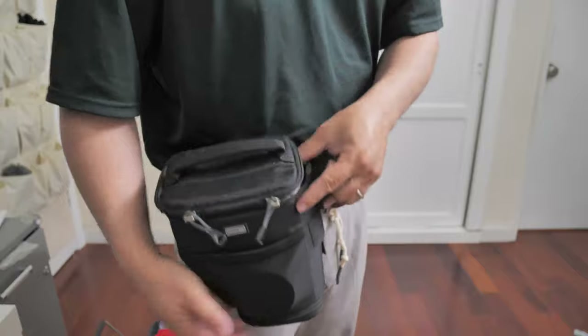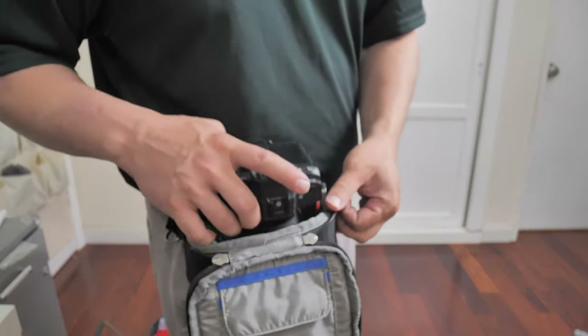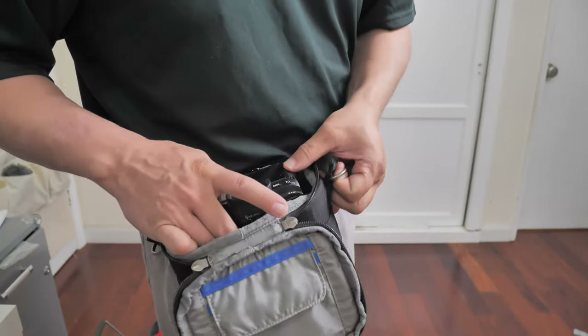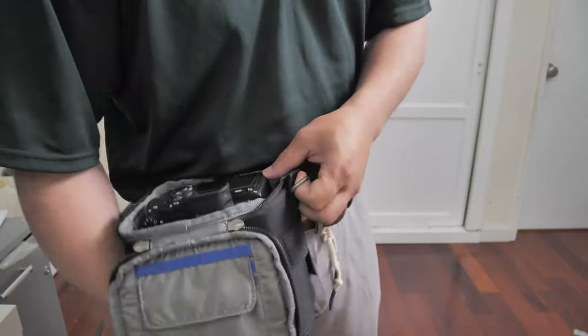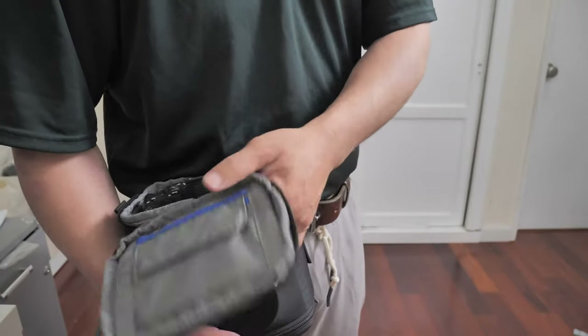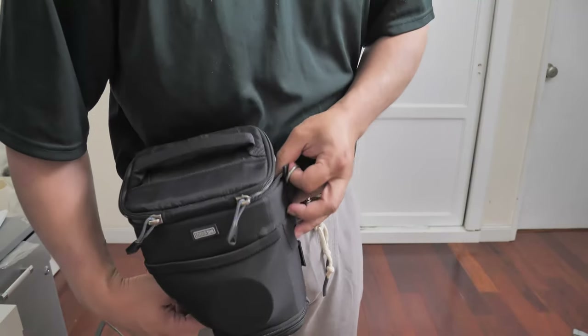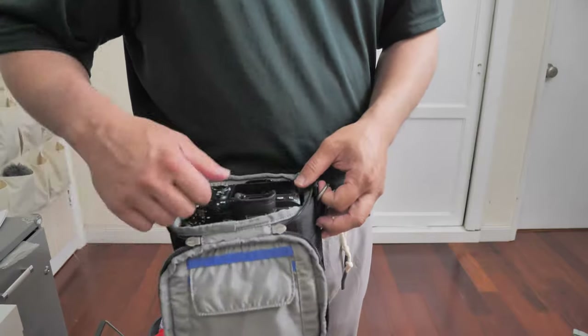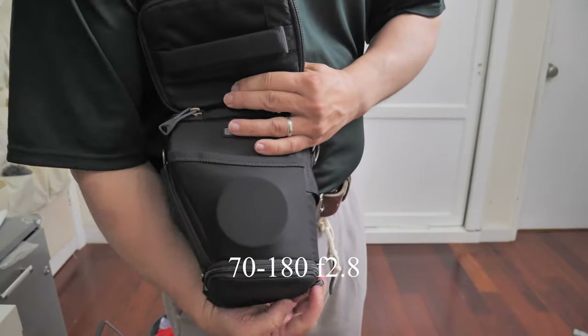This is a Tamron 28-200. It fits in the bag without the pop-down even extended. So with the pop-down extended, you could probably fit much bigger lenses — like a 28-75 G Master, or maybe even the Tamron 70-200 should be able to fit in here.